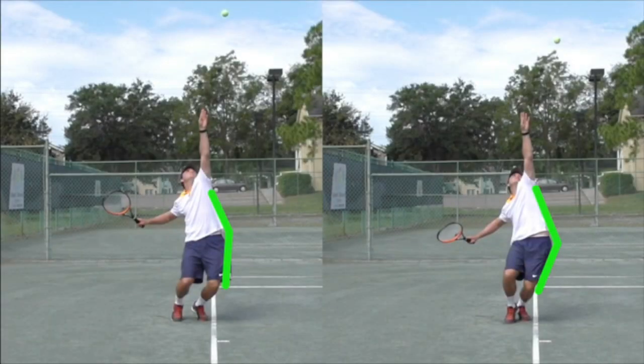Here's a tip on using your hip to help get more shoulder turn to generate more serve power by turning your shoulders past your hips to create stretch across your trunk area.